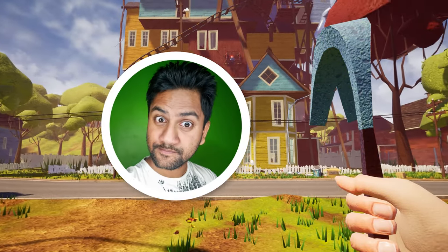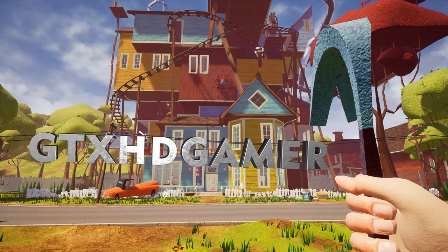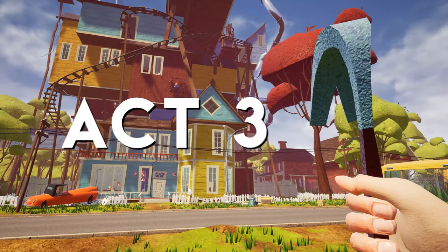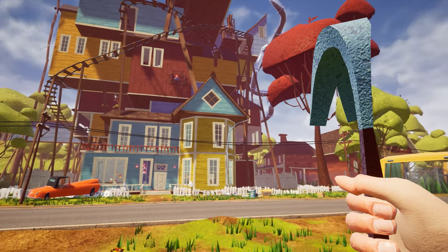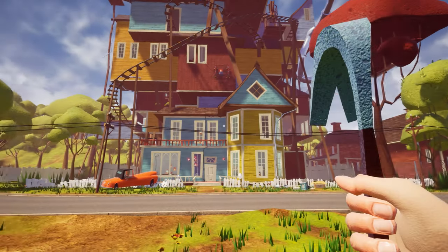Hey, what's going on guys, this is Aamir Hussain and you are watching GTX HD Gamer YouTube channel. Welcome back to Hello Neighbor Act 3 episode. In this episode I am going to show you how to get the crowbar in Hello Neighbor Act 3.